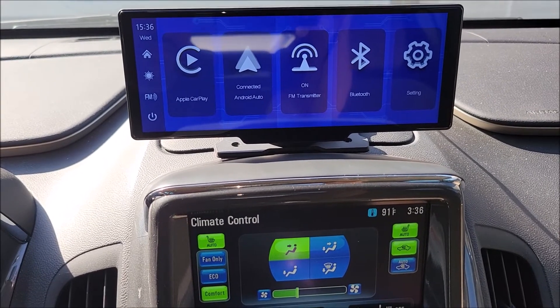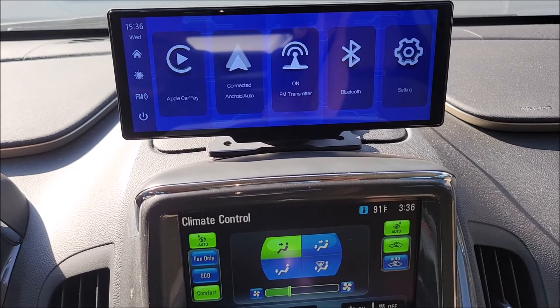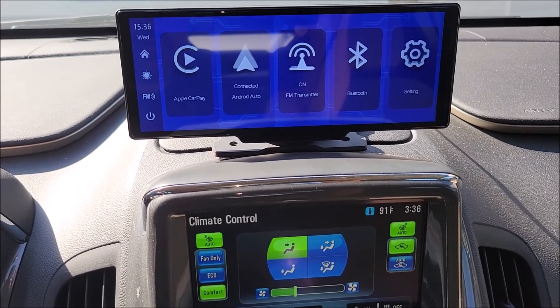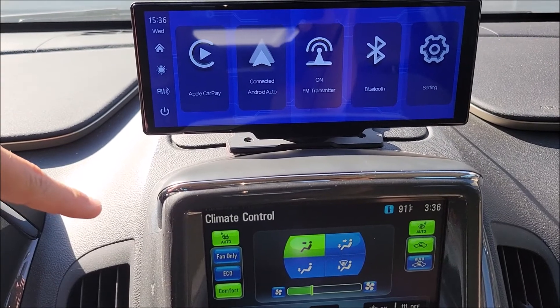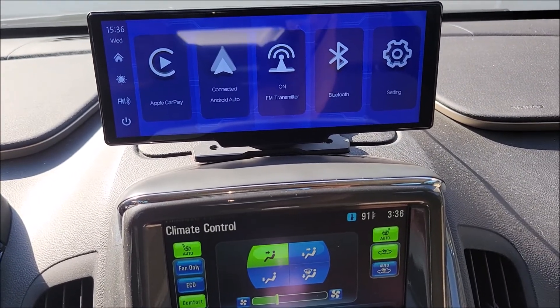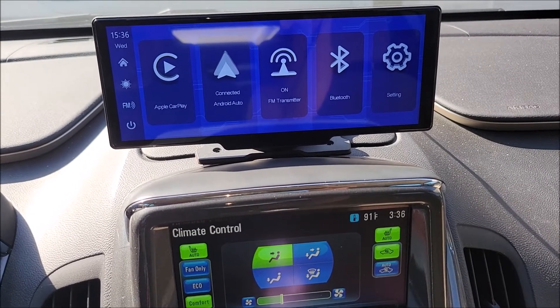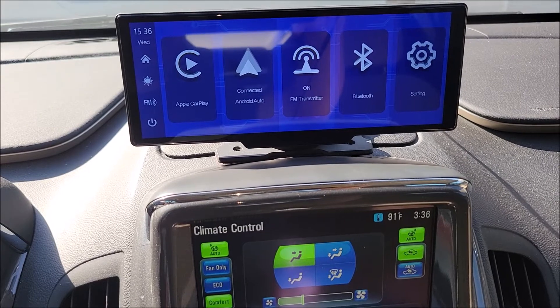I set this to 88.1 because there are no stations broadcasting on 88.1 in our area. Now anything coming from this device will play through his car radio on 88.1, so he'll hear everything the Android Auto device is doing through his speakers.